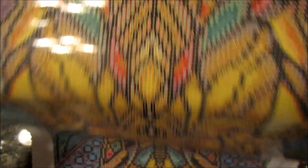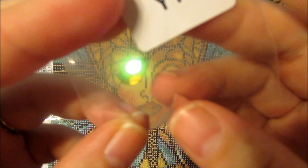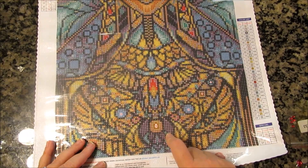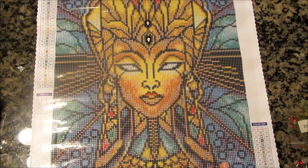Then we have this really beautiful iridescent gem — you only get two of these, so don't lose one. They're beautiful and iridescent, but if you got one that was messed up or dropped one, they have the oops insurance and would send you more. That goes in the center of her collar — she has a really ornate collar. After my late night confusion I figured out where everything goes. I haven't had a Diamond Art Club that came with special drills outside of the regular ABs, and this still comes with one AB as well.